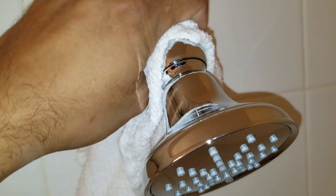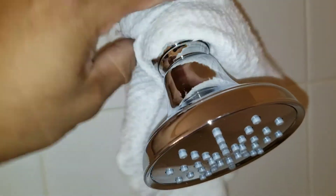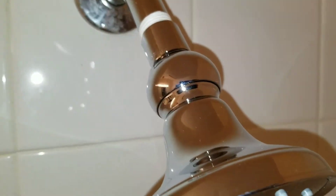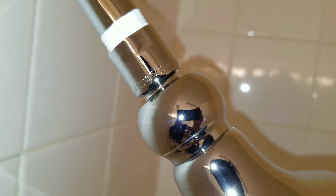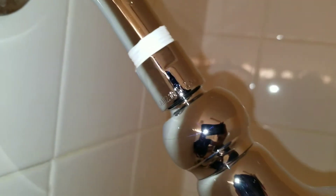Here we have a rag, and what I'm going to do is put it over the base. Then I'll take my channel locks and just gently, slowly turn it. The reason I'm putting the rag there is because I don't want the teeth to cut the chrome. See here — we don't have any scuffing or scratches.